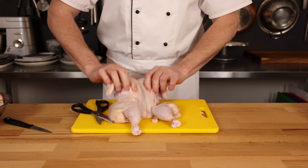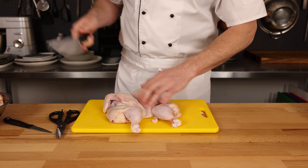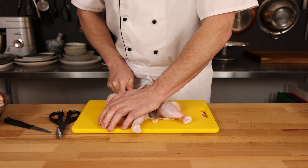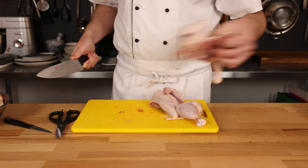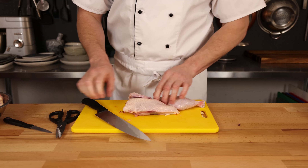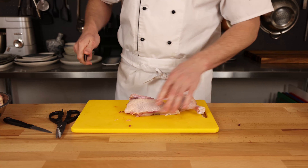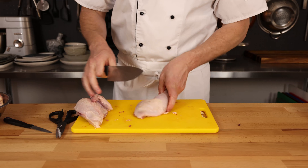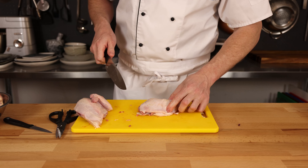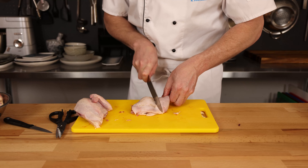Flipping it over, you can see that we now have a spatchcock chicken. This can be marinated or fried on the grill, or if you're a lunatic, you could probably batter this entire chicken and deep fry it at this point. We're now going to split our spatchcock chicken into a half chicken. Each side now has breast, wings, thighs, and drumsticks. We're making a 10-piece chicken here today, not just an eight-piece. Now we've separated the leg quarter from the wing and the breast.